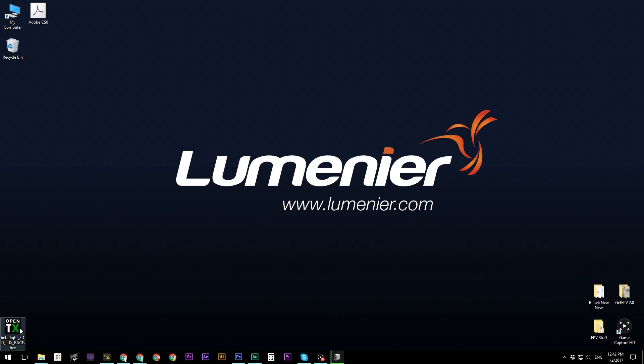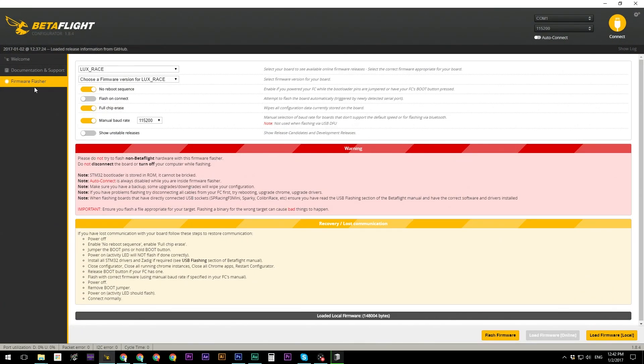I've saved the Betaflight 3.1 firmware on my desktop, and now we're going to flash it to the flight controller. Open up the Betaflight configurator and click on the firmware flasher option at the bottom. Make sure these options are selected: no reboot sequence, full chip erase, and manual baud rate of 115,200. Once those are all selected, connect your flight controller to the computer.